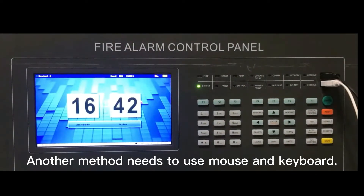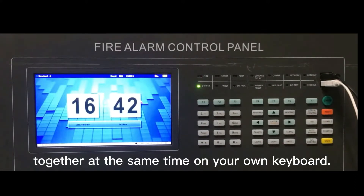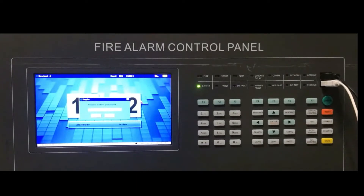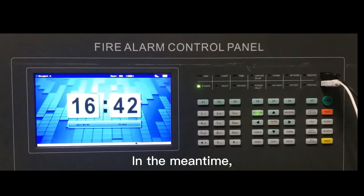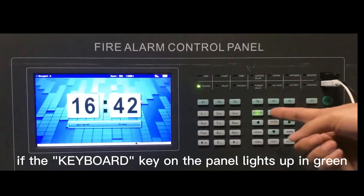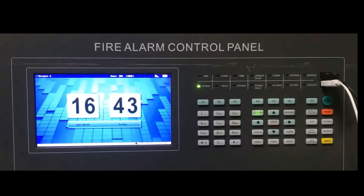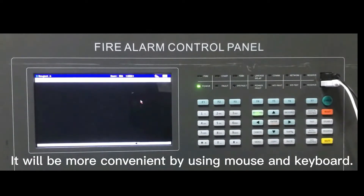Another method is to use mouse and keyboard. Press the keys CTRL, ALT and Delete together at the same time on your keyboard. The screen will pop up a related login interface. Input the default password and press enter to confirm. If the keyboard key on the panel lights up in green, it indicates that the host has logged in successfully. Press F1 to access the menu bar and edit the program. It will be more convenient by using mouse and keyboard.